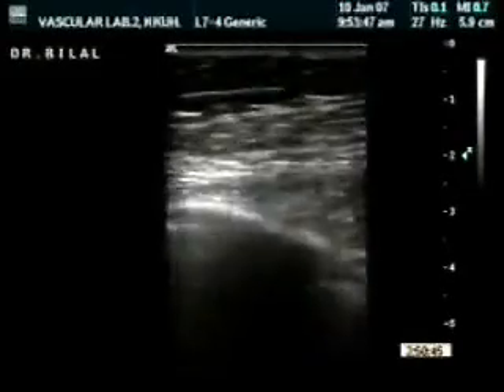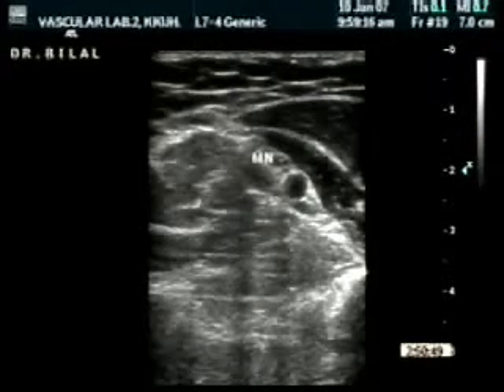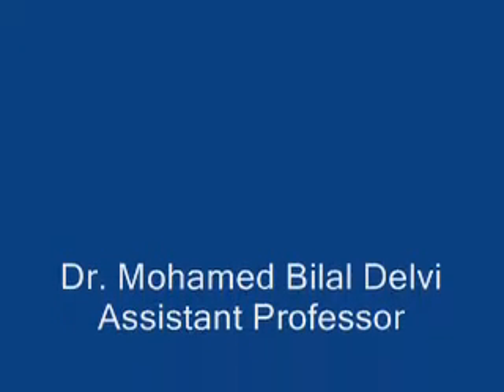This is the axillary area, showing you the median nerve, the ulnar nerve, and the radial nerve surrounding the axillary artery. Thank you for your attention.